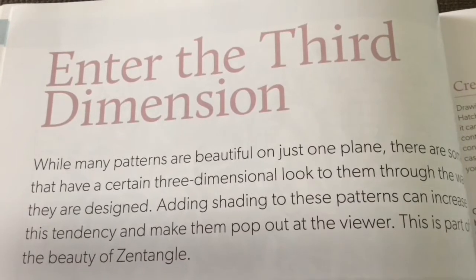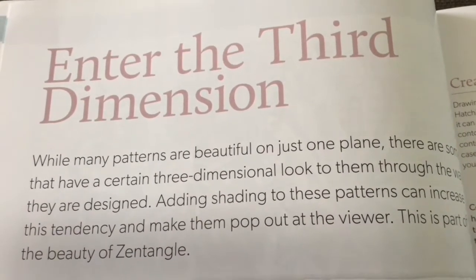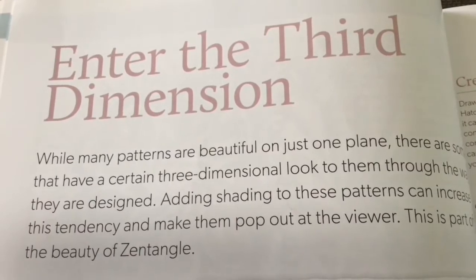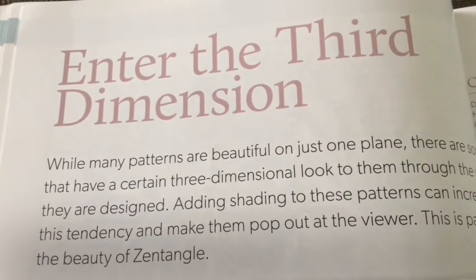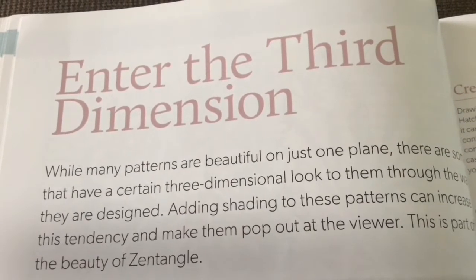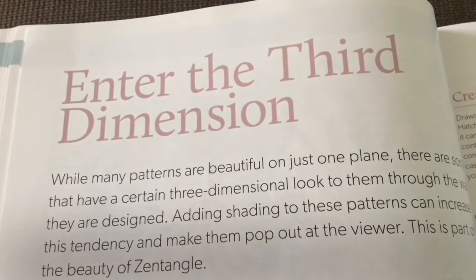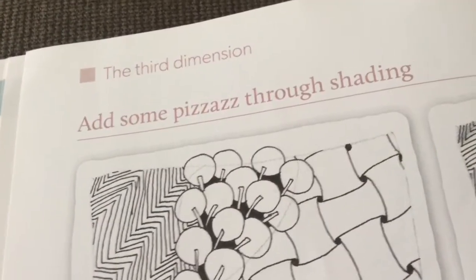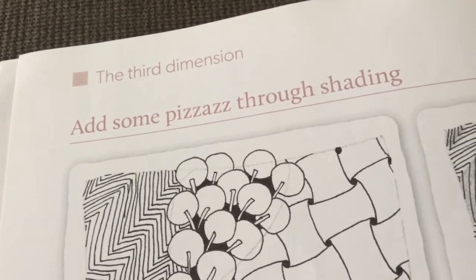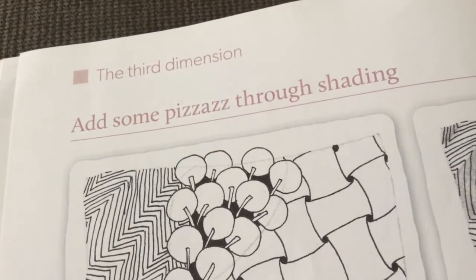This is the part that I thought was really fun — to help you, once you've got some of the patterns down pat, to enter the third dimension and how to add shape and dimension to your Zentangle. That's what this section is about and it's really helpful. I really enjoyed reading it. With the third dimension area of this book, she does go through a lot of shading tips, which is very helpful for all Zentanglers.